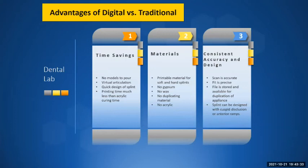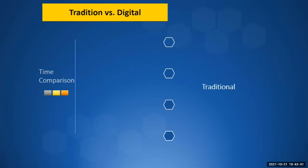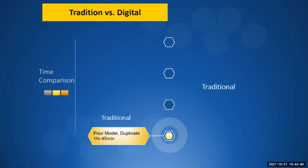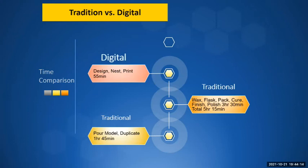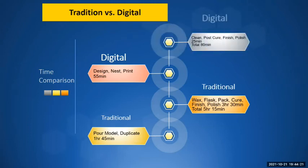Time comparison — traditional versus digital: duplicating a model was about one hour and 45 minutes, and waxing, flasking, packing, curing, finishing, and polishing was about three hours and 30 minutes — totaling roughly five hours and 15 minutes to make one appliance. Digitally, you can design, nest, and print in 55 minutes; then post-cure, clean, finish, and polish for a total of 80 minutes — compared to five hours and 15 minutes traditionally. It's amazing, and you have a nice, accurate material.